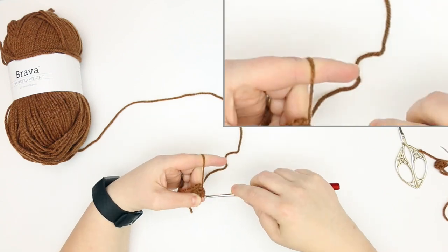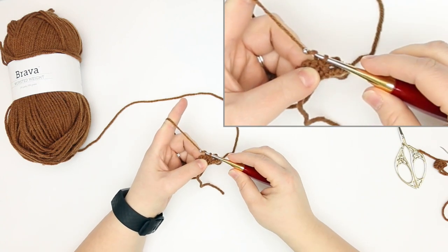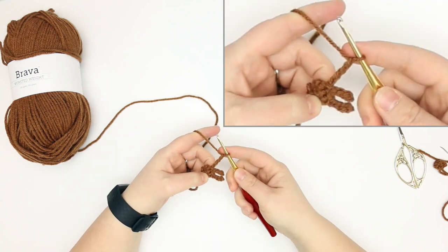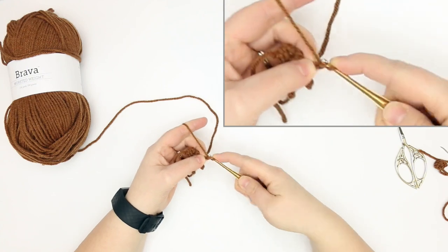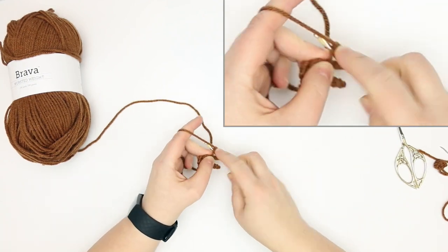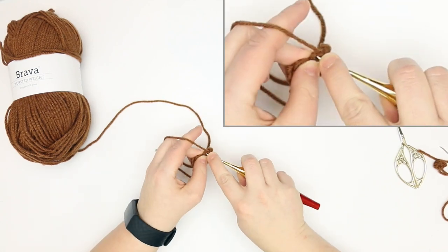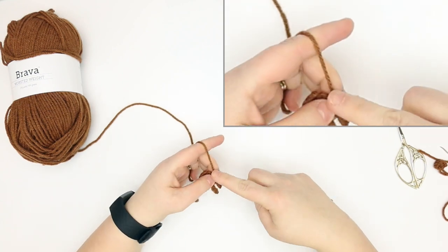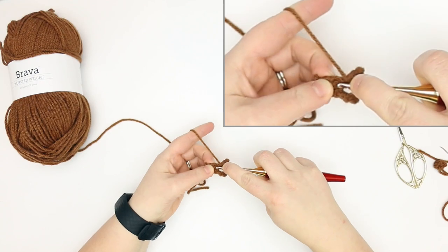There's our slip stitch, and then we're going to chain four again — one, two, three, and four. Then we're going to slip stitch into the second chain from the hook, and then slip stitch into the remaining two chains. Then we're going to slip stitch into the last stitch of the previous row.